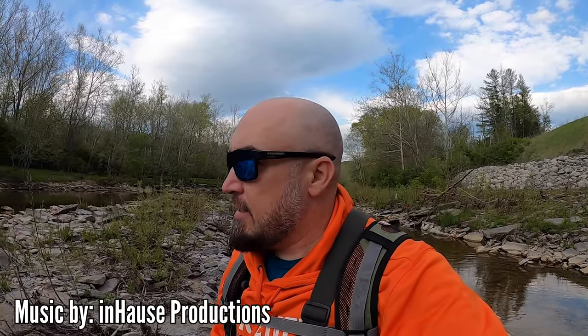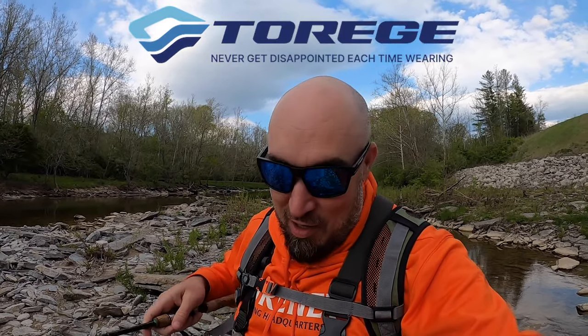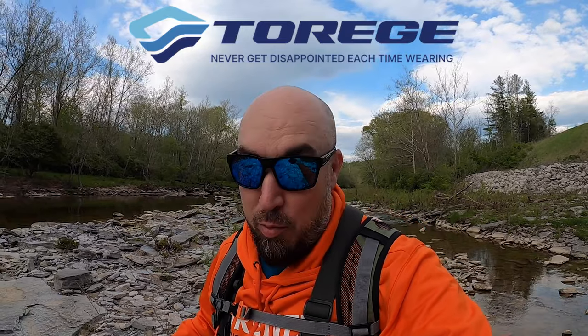Welcome back — it's finally time, approaching the end of April, to see if some of these smaller creeks are starting to wake up. These smaller creeks hold some big smallies; I've definitely hit an 18 and a 19 out of this creek. They've been hitting the snooze button, but we're gonna fish it hard today. Stick around to the end because we're giving away some Torige sunglasses — more on that later. Let's hit the creek.